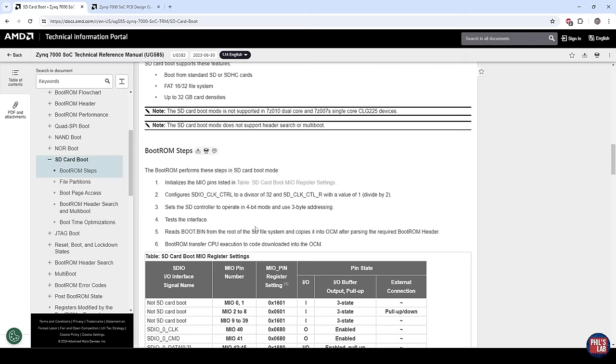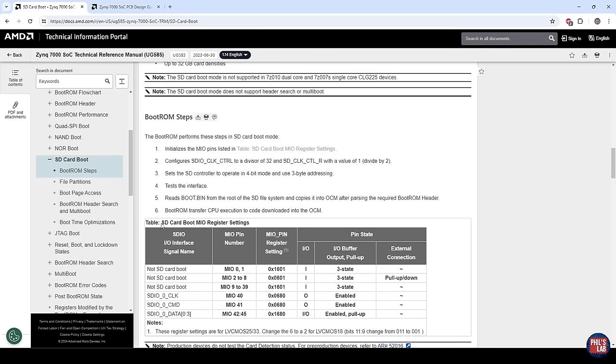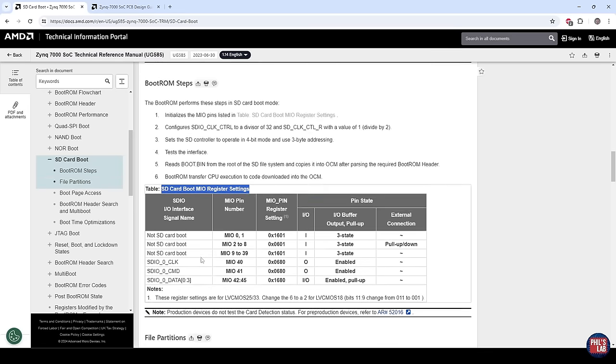Using these strapping pins and boot mode options, if we go to the SD card boot MIO register settings, we can see the SD card interface is fixed to certain MIO pins connected to the processing system of the Zynq 7000. Specifically, clock on MIO 40, command on MIO 41, and data between MIO 42 and 45. These are fixed pins if you want to use the strapping options for your Zynq. In my case I didn't use these pins, and there's a workaround to boot from different pins which I'll show in this video.